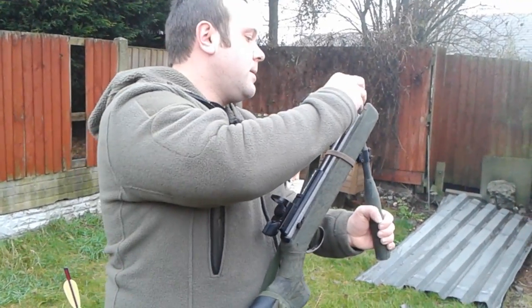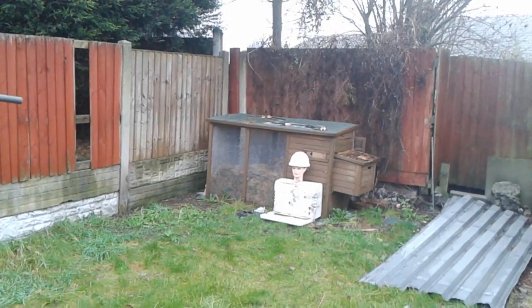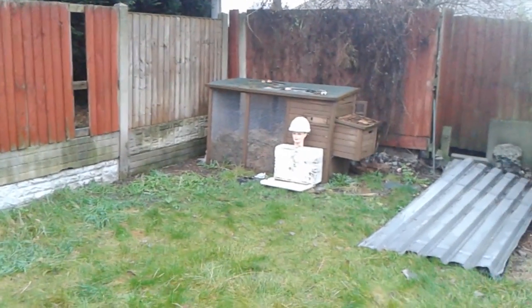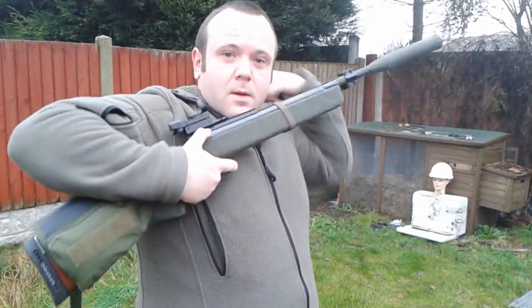We'll start off and try the lead pellet. We are firing at a range of about 3 metres. Looks to me like the hardhat stopped it. Now we will try the steel-tipped pellet. A little low with that shot — we will try again.